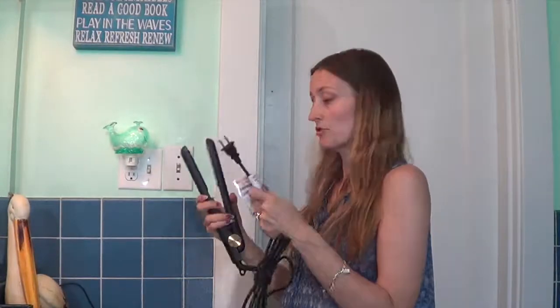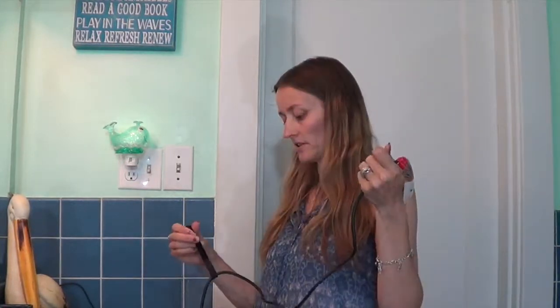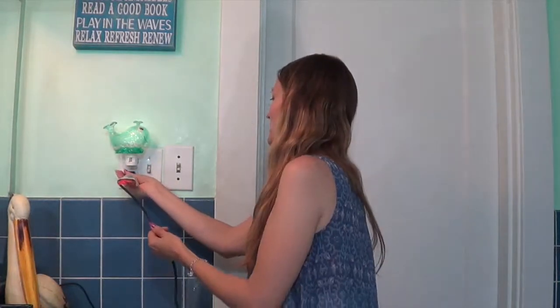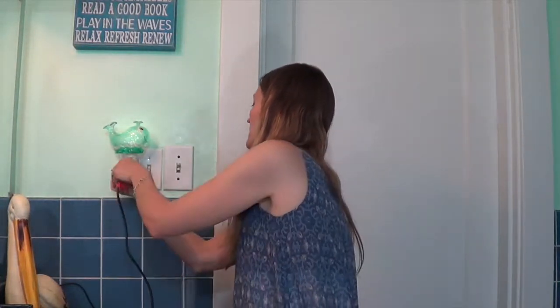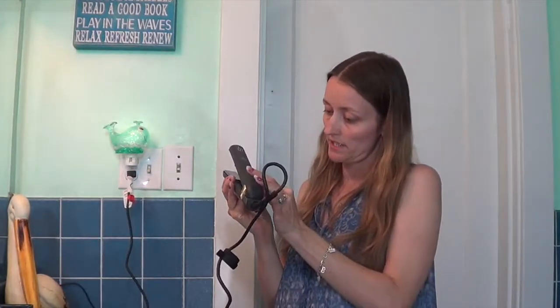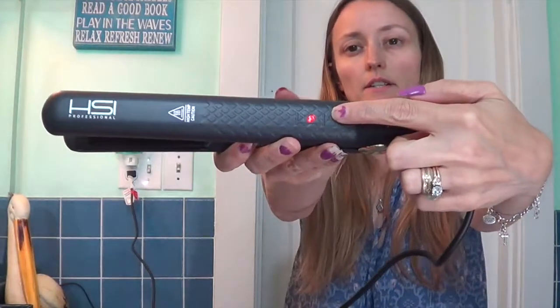It seems very nice to keep it away from your children because it does get hot. And instead of a like elastic band, it comes with this awesome velcro strap to strap your cord together so whenever you store it away it's not got like a thousand things laying around. Let's plug this in, get it heating up. It goes up to 450 degrees and it does have an indicator light right there.